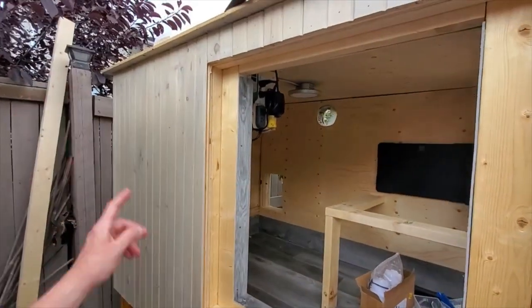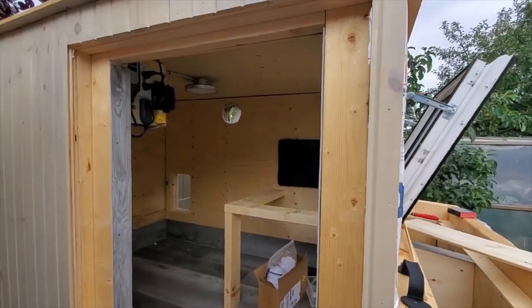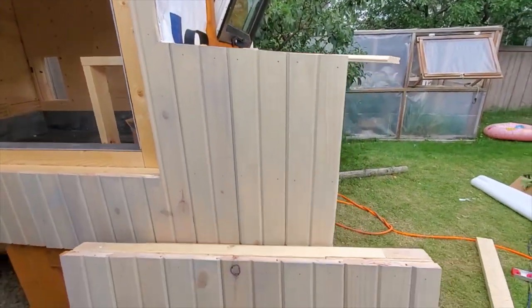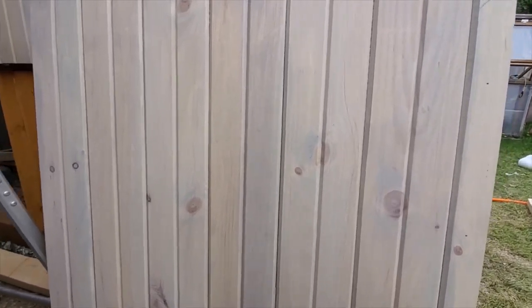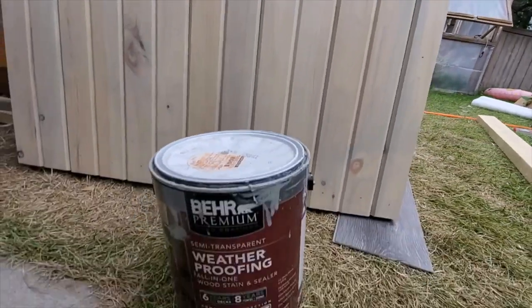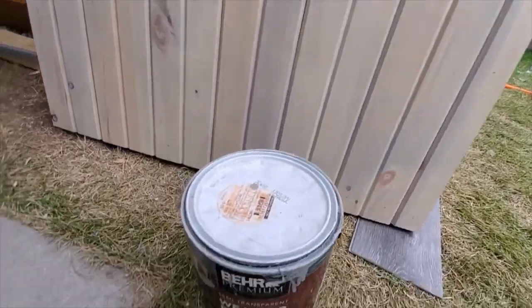Side number one has one coat of this light lead color water treatment stuff. It's the same kind of paint we put on the pallet planter box that we built. This is a Behr product here, weatherproofing stuff. We're going to do the same all the way around.